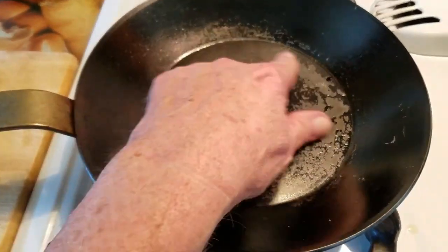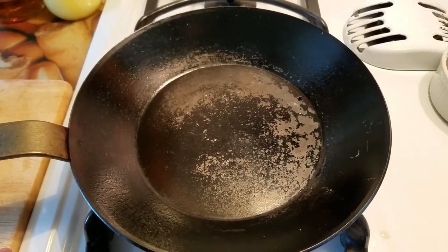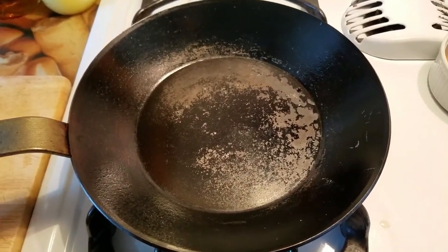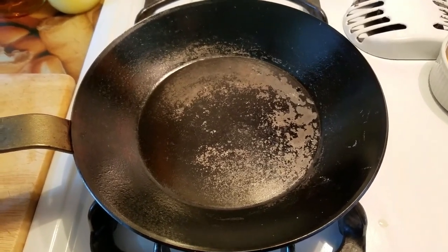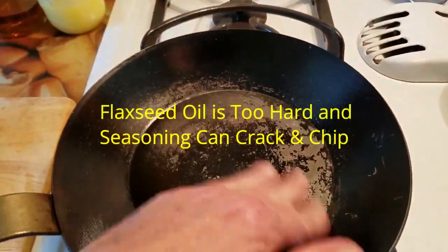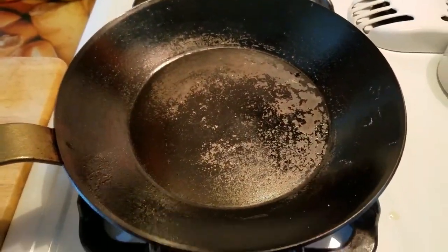I had all this problem area in here and over here. So what I'm going to do is take this pan right down to the metal again, and this time I'm not going to use flaxseed oil. Instead I'm going to use potato skins, salt, and oil — I seem to get better results with that. The pan is flaking off for some reason, and I found out with eggs you have to put butter in it.